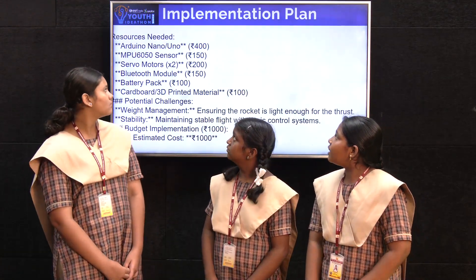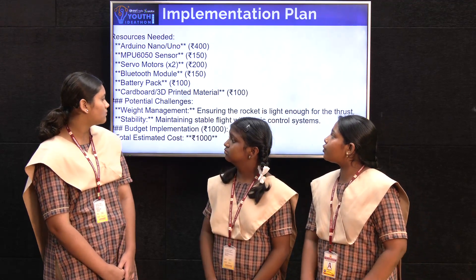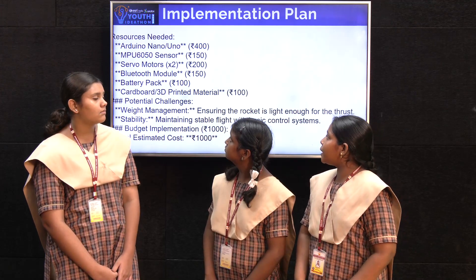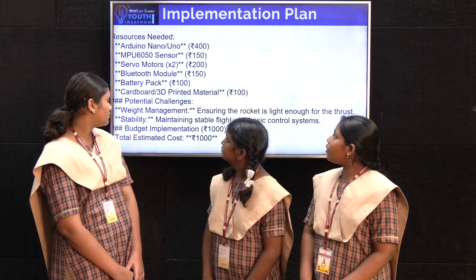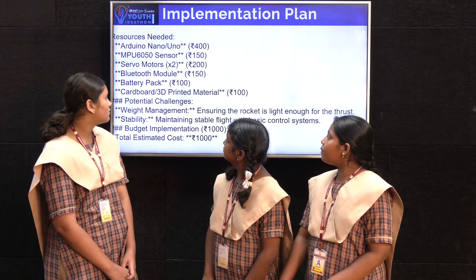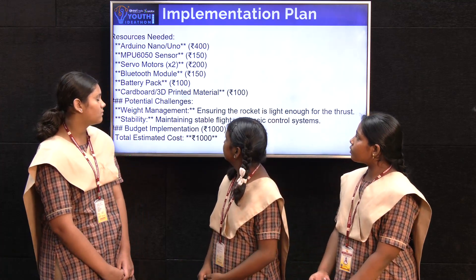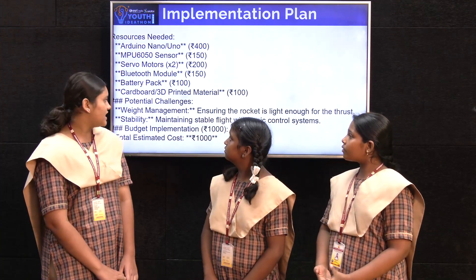The implementation plan — these are the components we used and their prices. Arduino Uno or Nano costs 400 rupees. MPU 6050 sensor is 150 rupees. Servo motors, used twice, cost 200 rupees. Bluetooth module is 150 rupees. Battery pack is 100 rupees. Cardboard and 3D printed material cost 100 rupees.